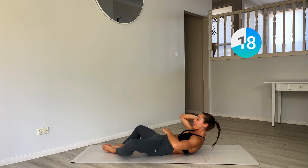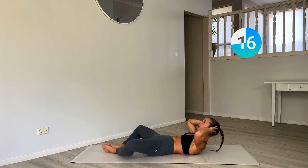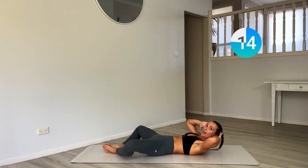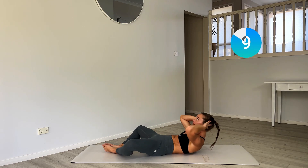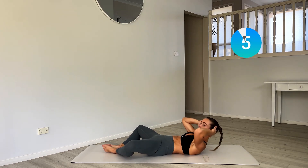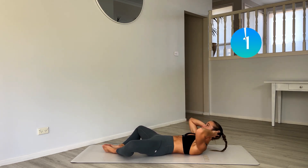Really peeling that belly button into the spine. Every lift, exhale. Connect your breath with everything we do today.